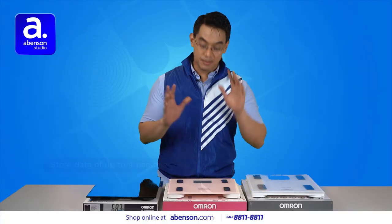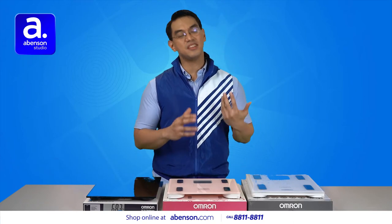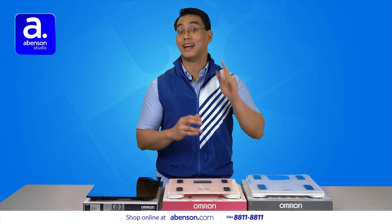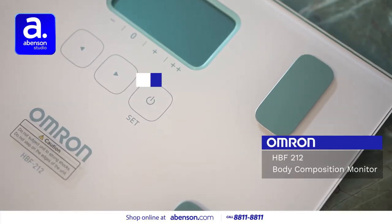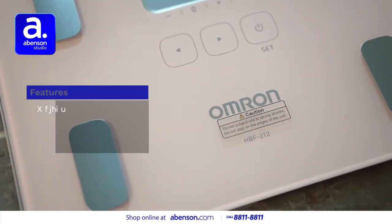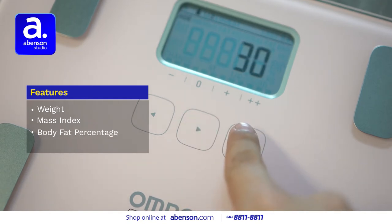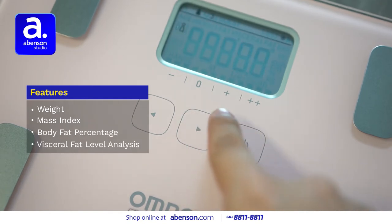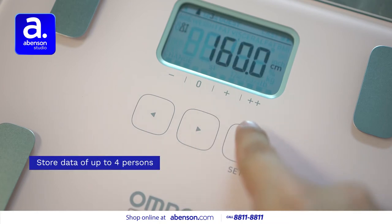Lastly, we have the body composition monitor HBF212, which is kind of similar to the HBF214, except it's for kids — specifically, children ages eight years old and above. It comes in a very cute pink color and can show you your weight, body mass index or BMI, body fat percentage, and visceral fat level analysis. Plus, it can store the data for up to four persons.